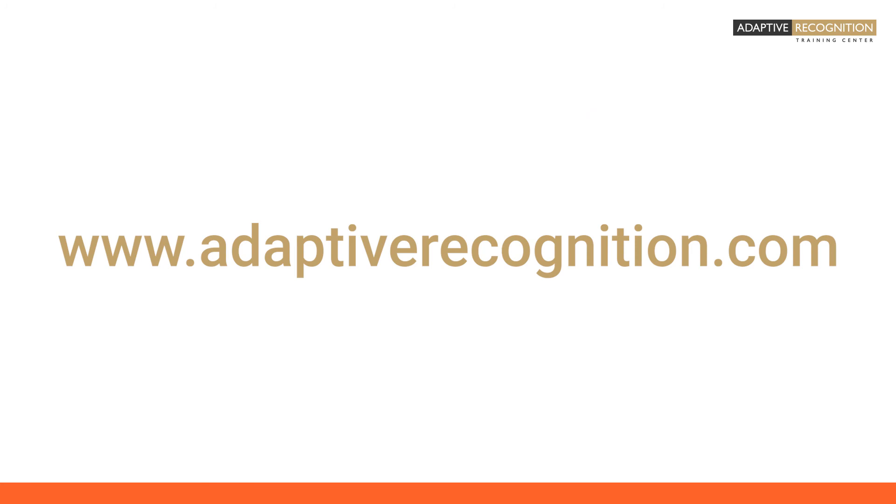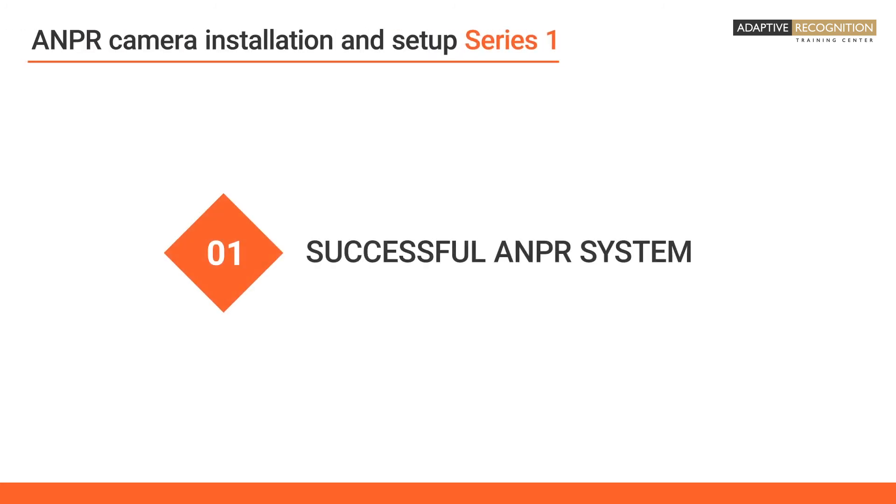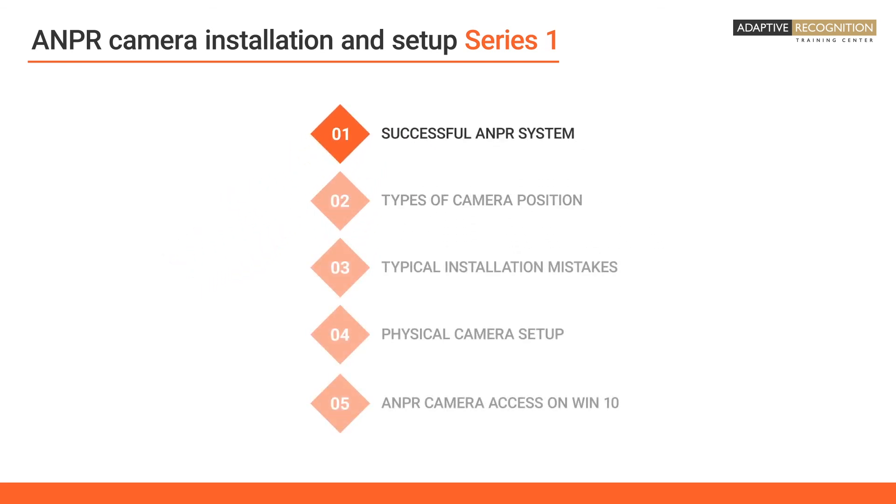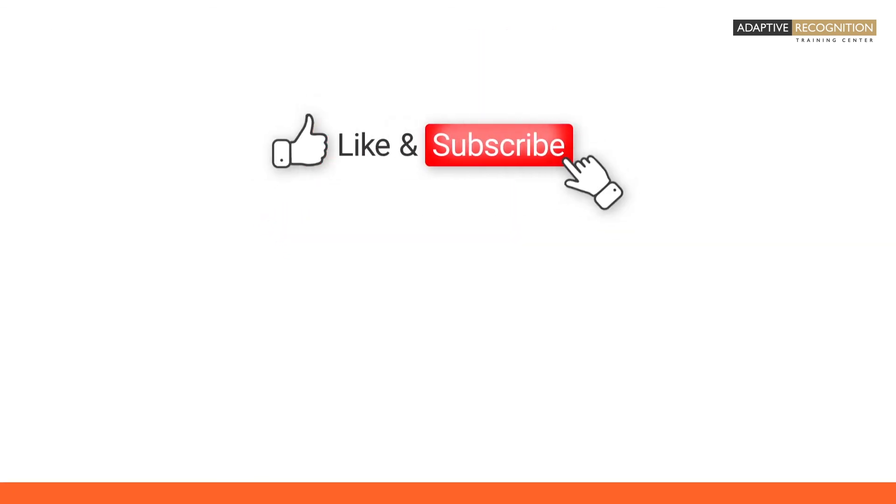For further information, please visit our website. Thanks for watching. For more videos, check our channel and don't forget to subscribe.